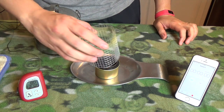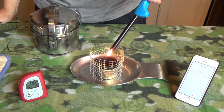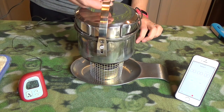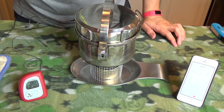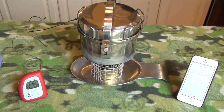Here we are with the cat can stove. We don't have to wait for this to bloom because it works well from the get-go. We light it up, put it on, and start the timer — starting again at 80 degrees. Coming up on two minutes, we've got 125 degrees. We're at 210 degrees — going to call that boiling at five minutes.